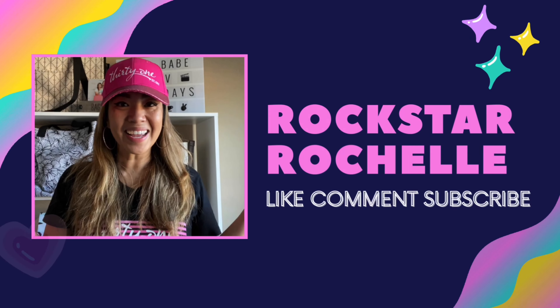If you're looking for a clear bag hack for the summer, this video is for you. What's up, bag babes? It's your girl, Rockstar Rochelle, your virtual 31 consultant. If you're new here, hey! My name's Rochelle. I'm a leader with 31 Gifts. If you love the vibe in this tribe, love hacks, fashion, and all that fun stuff, this channel is for you.